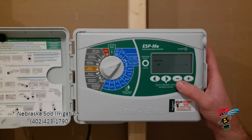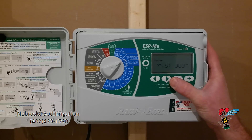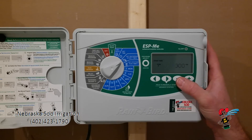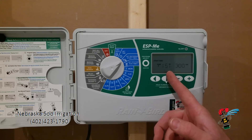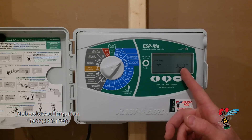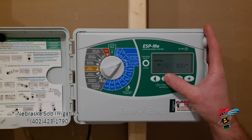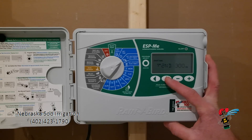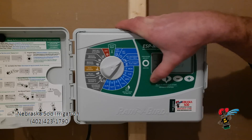Setting watering start times. This clock has a capacity to water six times a day. Typically, you are not going to be watering six times a day. So with an established yard, you will have your first start time set at the time you want to water, and then you will have all the other start times — using the arrow over key I can adjust those. Two would be off normally, three would be off, four is off, five is off, and six would be off.